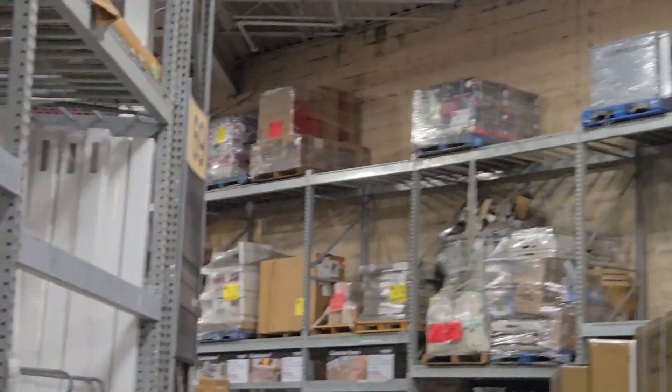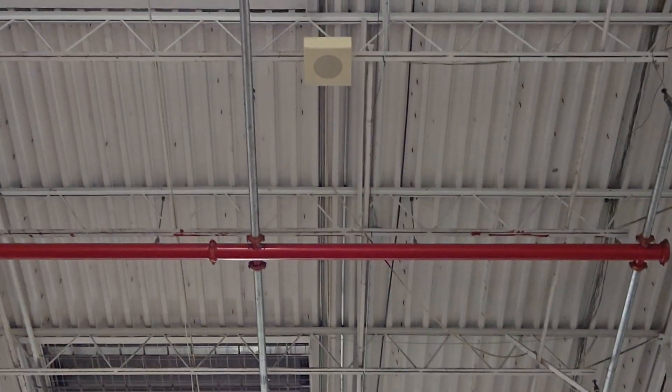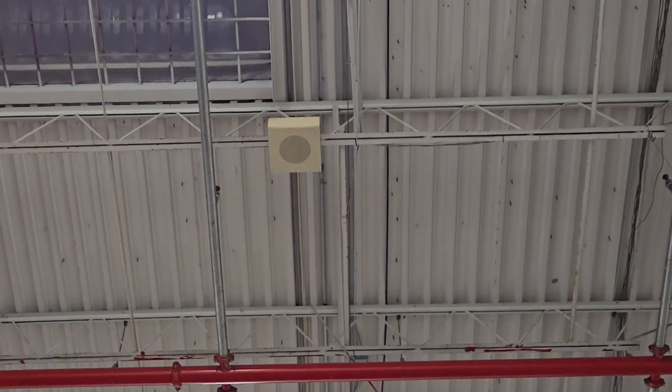All right, let's get into the actual indoor garden center and take a look. Here's another one of these QSC System One speakers. Yeah, I believe this one's the System One.